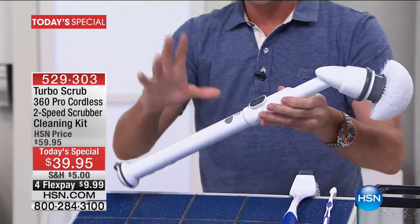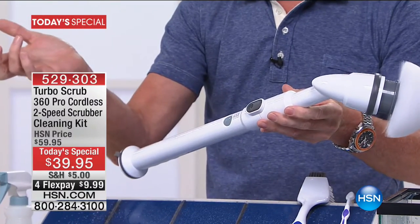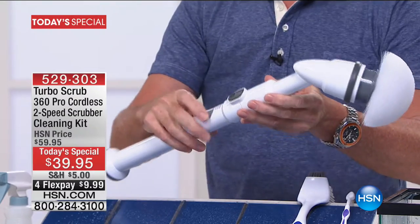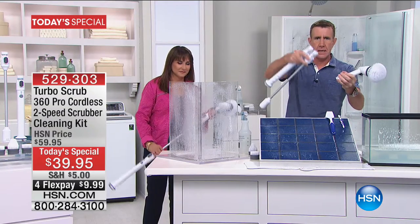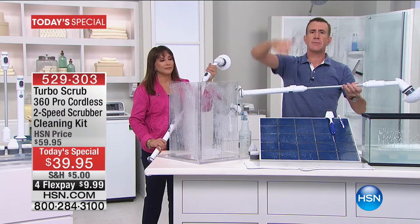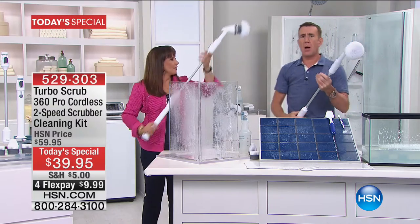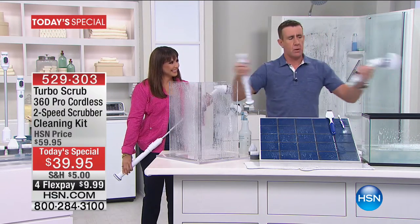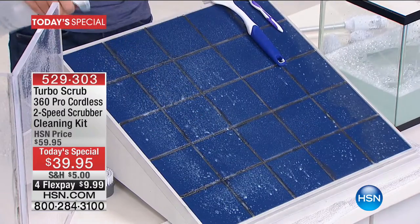It's a rechargeable power scrubber, completely cordless. From tip to toe it's about two feet, with two speeds: 360 RPM and 420 RPM. You get four heads today. If you want to go from two feet to four feet, you snap in the extension wand very easily. Being six feet tall with arm reach, Anthony can reach up to 12 feet. Two things customers love about the Turbo Scrub: the power and the reach.